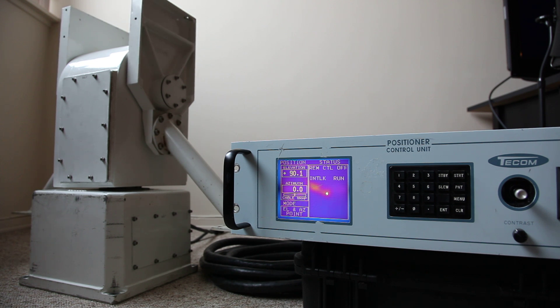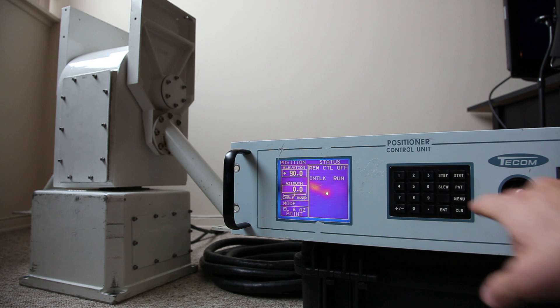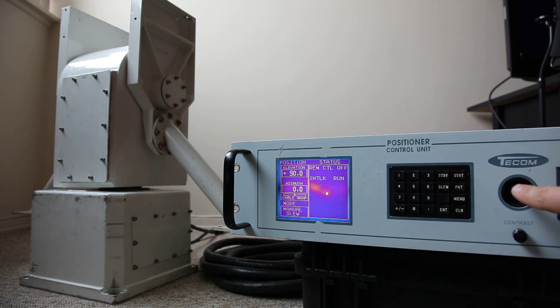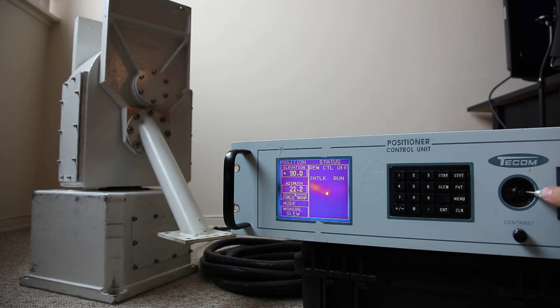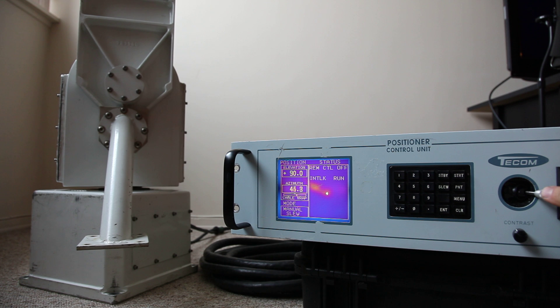From here we want to manually slew the antenna — that is, point it using the joystick. You just hit the slew button and orient the antenna as you desire, watching the azimuth readout.